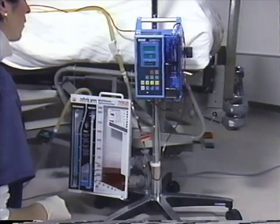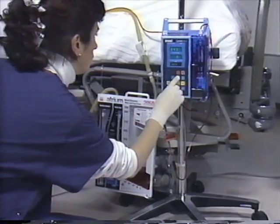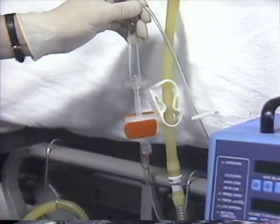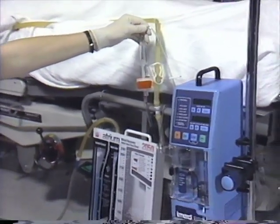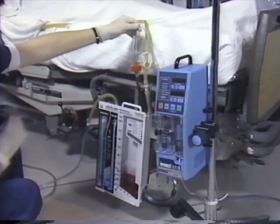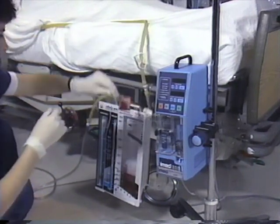Once the fully primed IV set is connected to the patient, the blood-compatible IV pump can then be programmed to the desired volume and rate to be infused. If your hospital uses a self-priming infusion pump, priming of the IV circuit is accomplished by inserting the IV cassette into the pump and setting the infusion pump to the priming mode. Be sure that the complete IV circuit is purged of all air prior to patient connection.